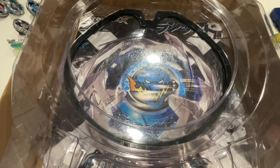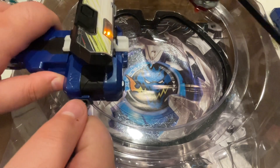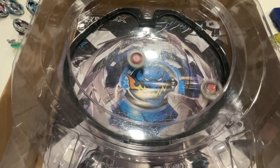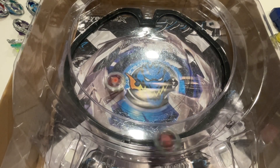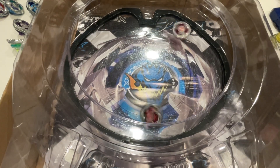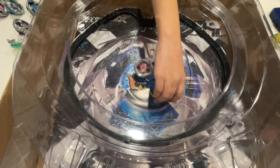Hell's Scythe is a good bey though. Yeah, people forget that sometimes. Three, two, one, let it rip. Hell's Chain takes the win.